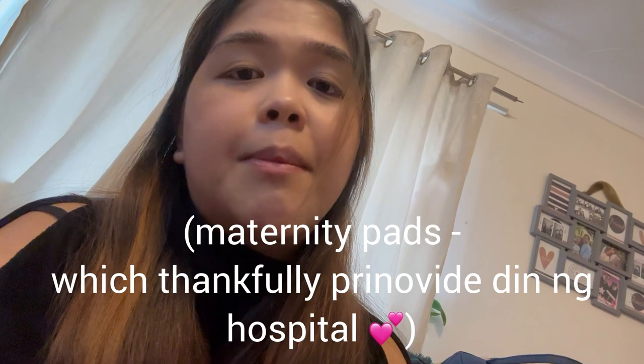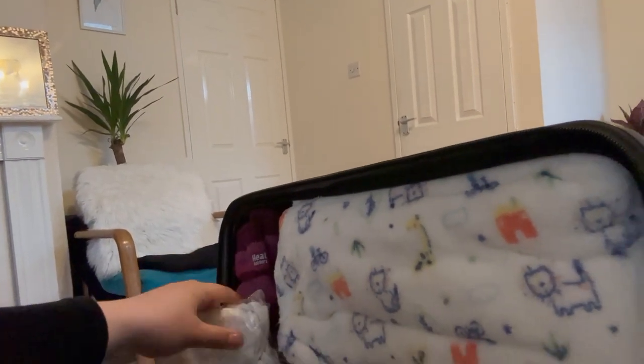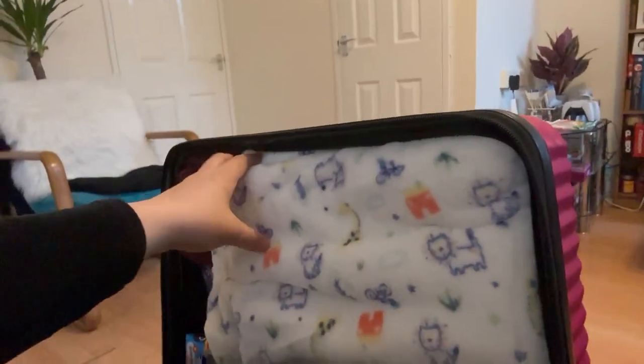I also have disposable underwear here. I still need to add heavy flow pads — like longer and thicker sanitary napkins because there will be discharge and postpartum bleeding. On the other side of the trolley I have thick socks in case it gets cold, or easy slip-on footwear or underwear. For baby there's a blanket that can be used as a swaddle or cover — a thicker one.